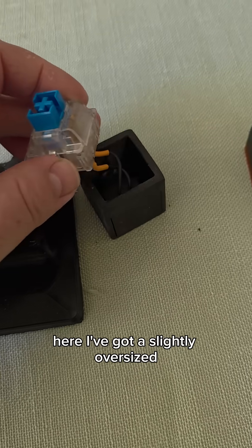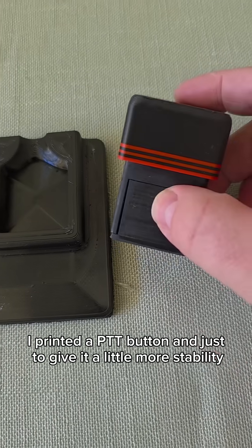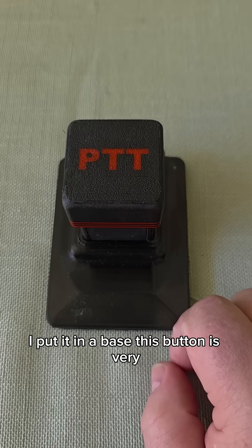Here I've got a slightly oversized keyboard key switch. I printed a PTT button, and just to give it a little more stability, I put it in a base.